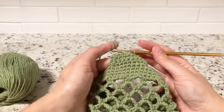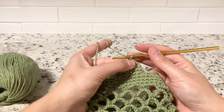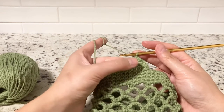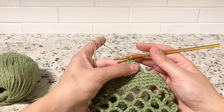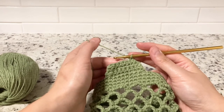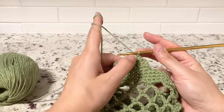From round five up through round 32, single crochet into each stitch, chain one at the end, and turn around again. I will meet you at the beginning of round 33 where we will do increasing instead of decreasing.